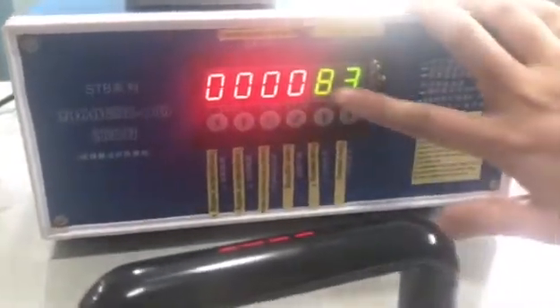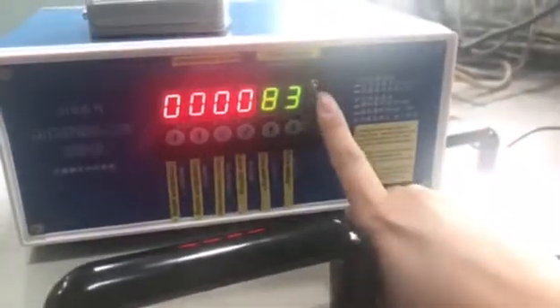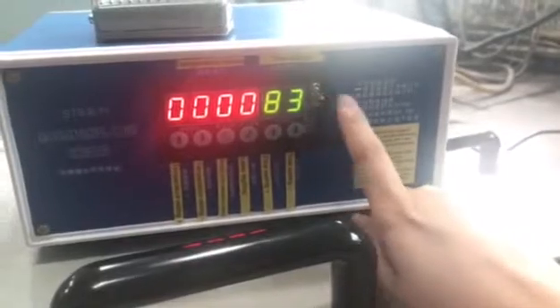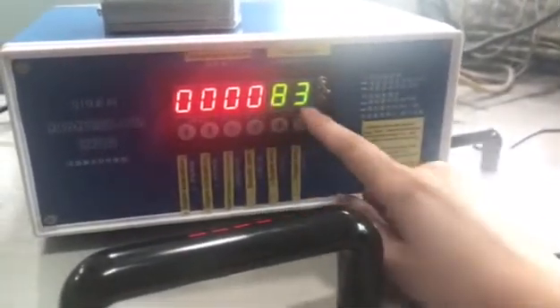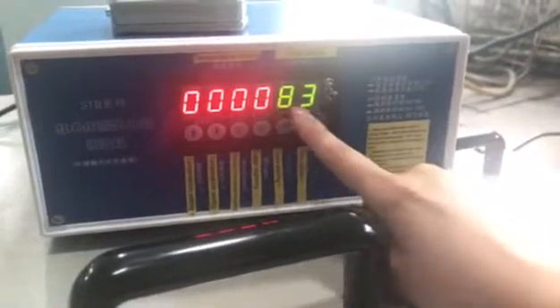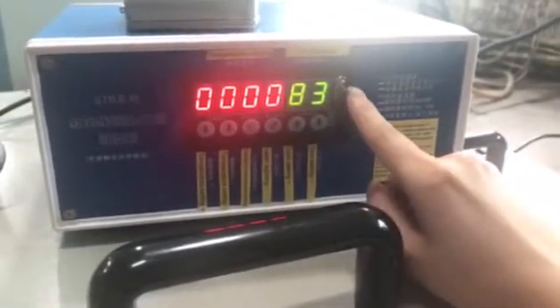And then for the time, we are setting like this. We choose the right side — the second right side. When the temperature arrives at 800 degrees, the machine will keep this temperature for 5.3 seconds, like this one.